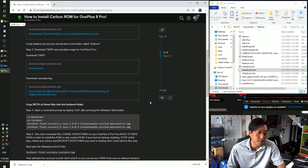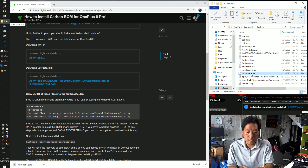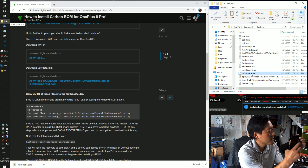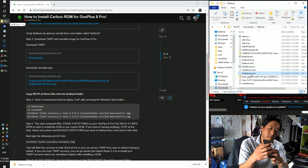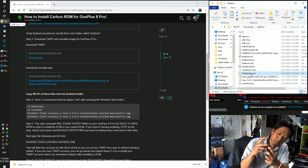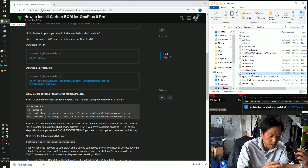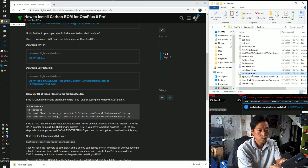You can use platform tools if you want but I like this method because it's simpler — these are the exact commands you need to type. Next, put your phone into fastboot mode: power off the phone, then press volume up, volume down, and the power button simultaneously. You should see the fastboot screen appear, then connect it to your computer via USB cable.